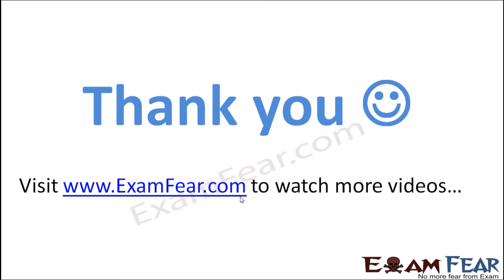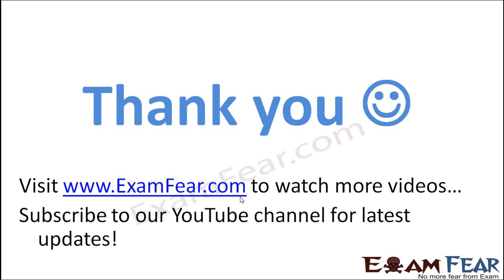Please visit examfear.com to watch more educational videos. Don't forget to like and subscribe to the YouTube channel for latest updates.